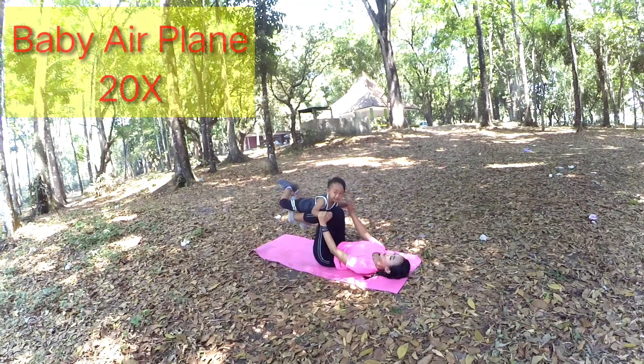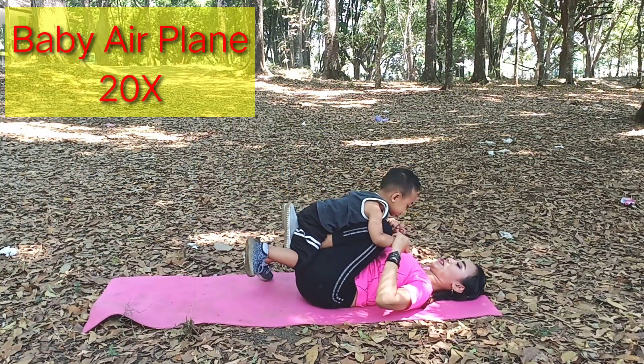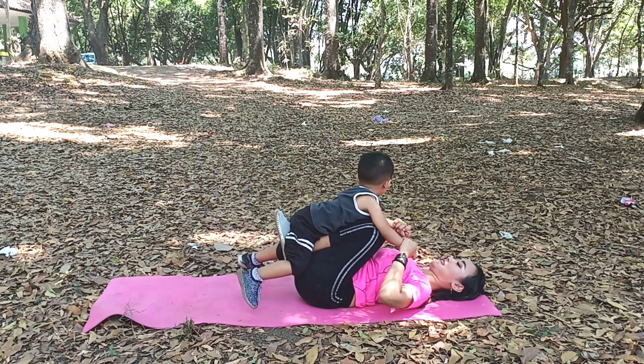Next, the fourth position is the baby airplane position. There are a lot of parents who play baby airplane with their children. It turns out this position is enough to help the otot paha. Biasanya aku lakukan 20 repetisi setiap setnya.